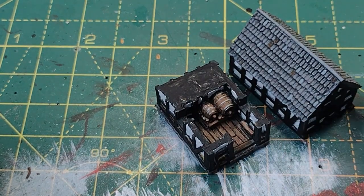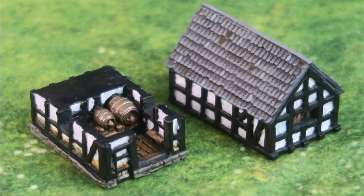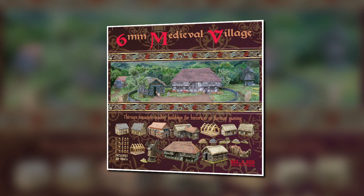Slug Industries also make a really good collection of other medieval buildings — very nice, sold by Brigade Models in case you're interested. So that's it — a very quick look at a really nice little model.